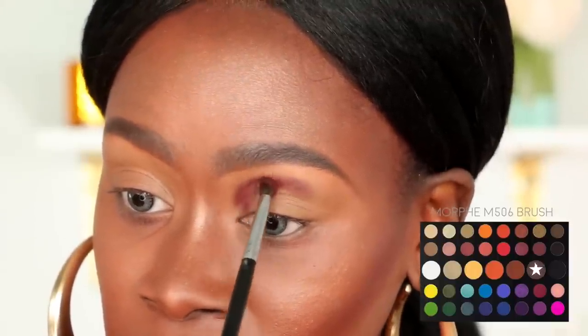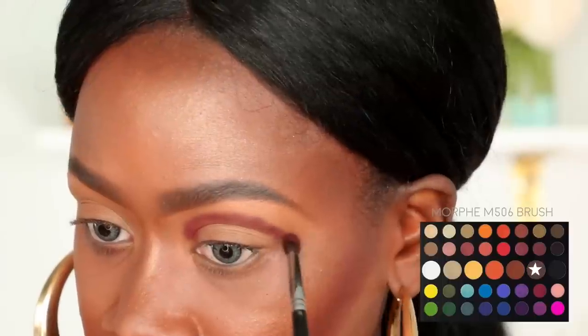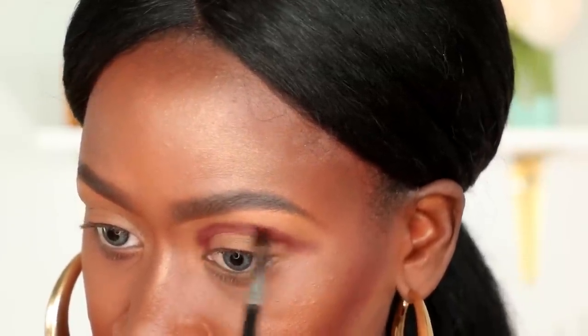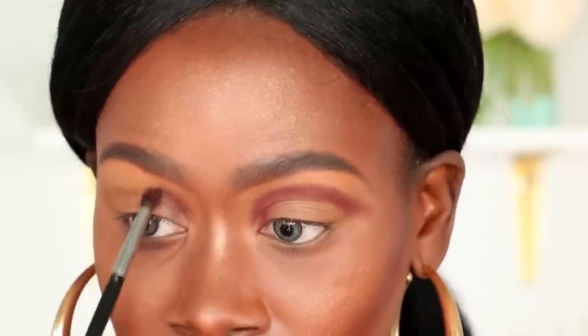This is my preferred shape of cut crease because I feel like it really lifts the eye up. If you have hooded eyes, slightly hooded eyes, or you just don't have a lot of lid space, anything that can bring your eye look upward is always going to be beneficial and make it look like you have a lot more lid space. I'm just pushing this shade into the crease — not focused on blending yet, just making sure to deposit as much color as possible.